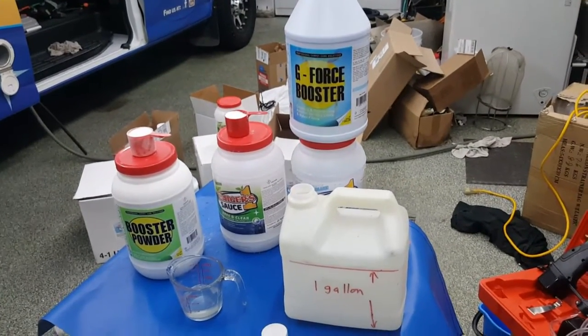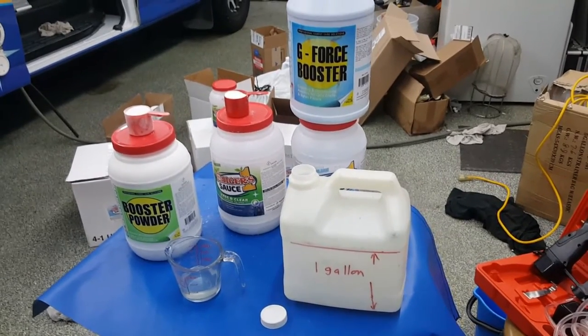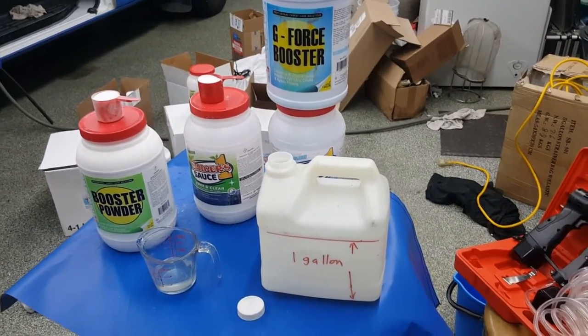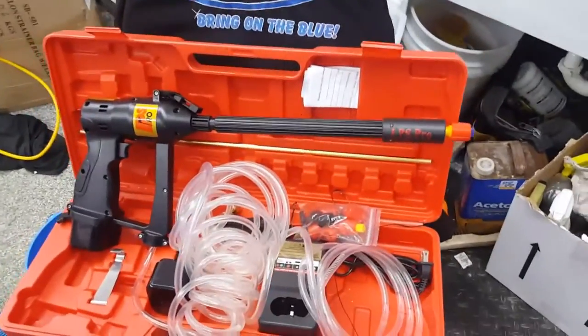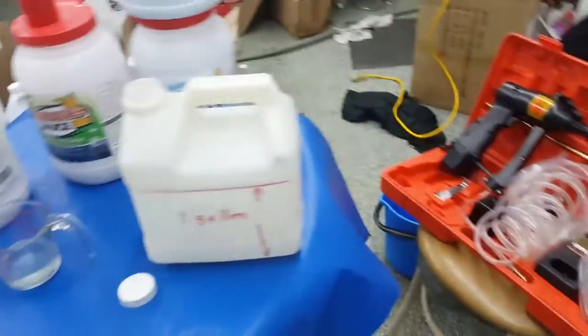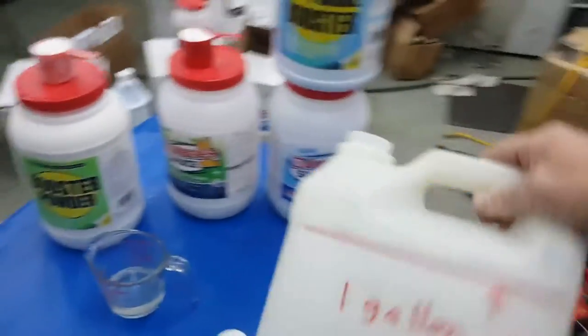I've had somebody pestering me about making a video on how to mix the Blue Flame or Clear Flame SagerSauce kit using a pump-up sprayer or the IPS Pro. So here we go — Jason Waters, getting it done.